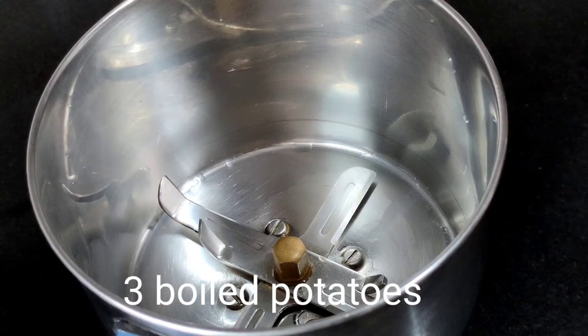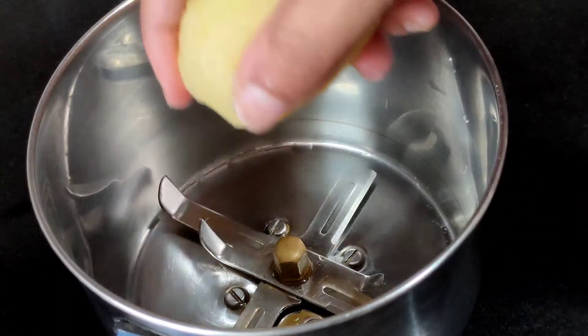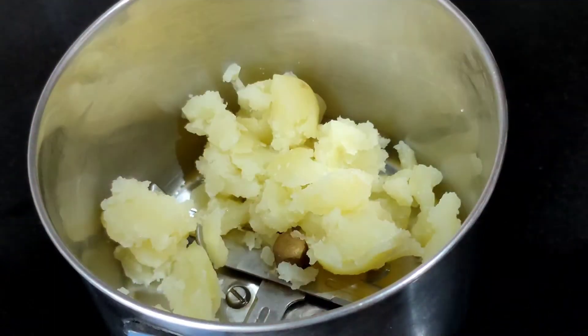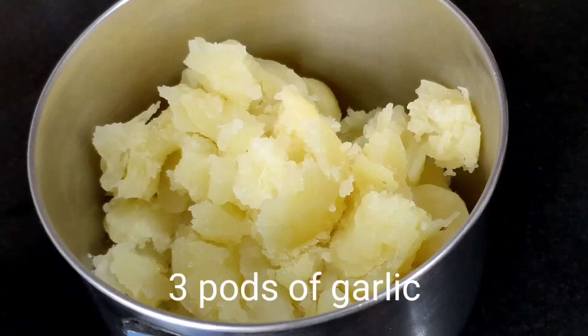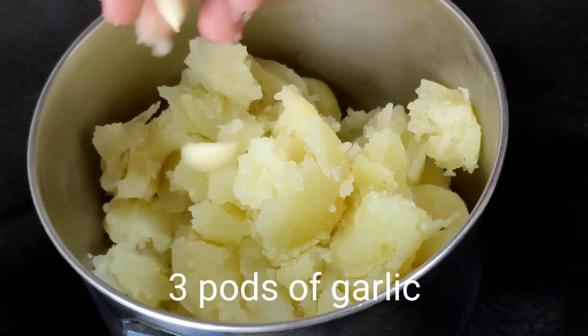We are adding three boiled potatoes into a mixer bowl so we can crush them. The next ingredient is three pods of garlic, which we have peeled, and we drop them into the mixer bowl as well.